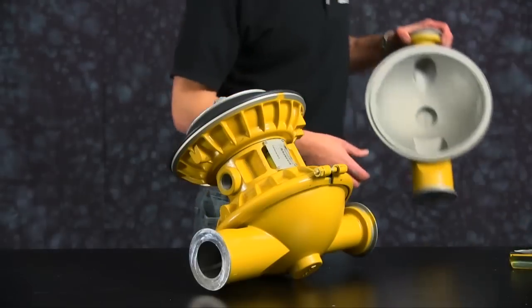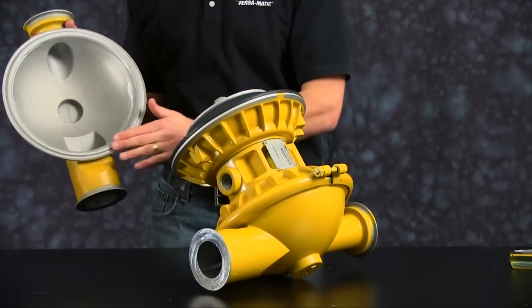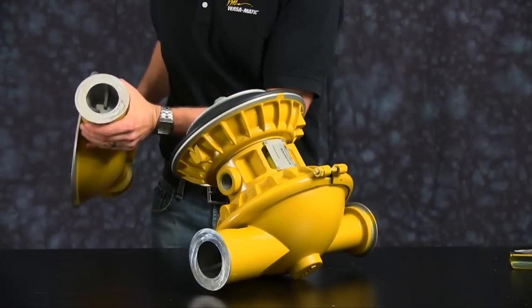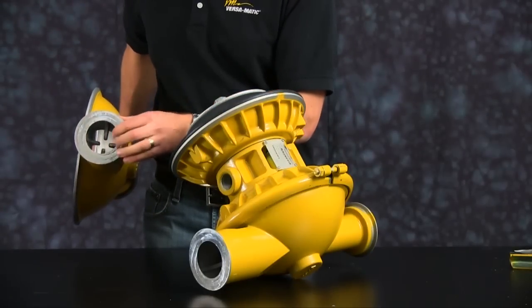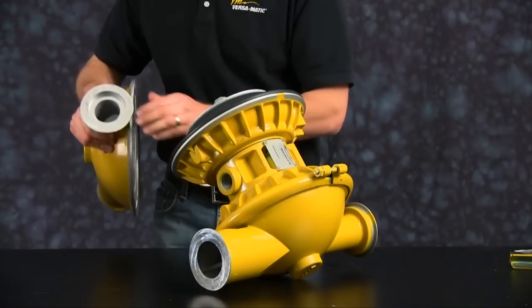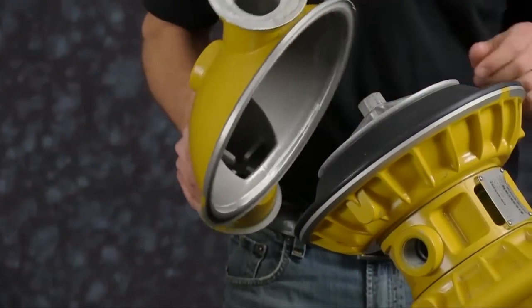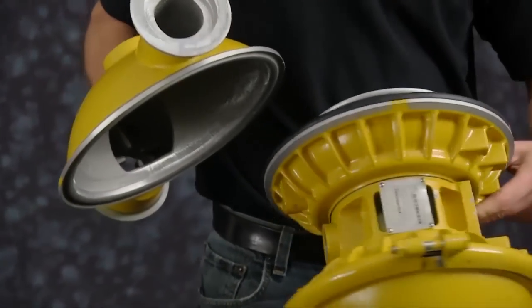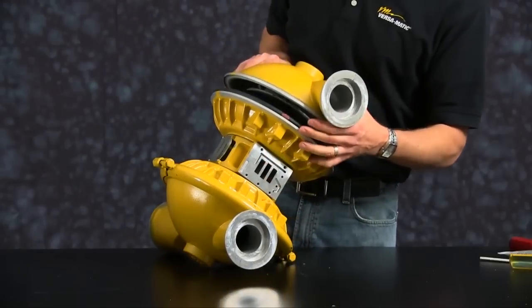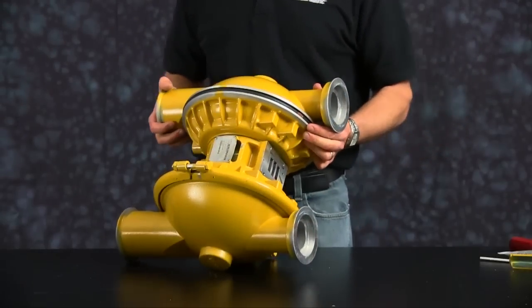Now we are ready to install our opposite outer chamber. Inspect the outer chamber for casting integrity. Inspect the machine surfaces and radius of the chamber for damage or material buildup. Scarring, scratching, or material buildup can be cleaned up using emery paper, crocus cloth, or fine sandpaper. Ensure the radius on the inside of the chamber is maintained during cleanup. Replace the chamber if necessary. Chamber orientation requires the discharge side of the chamber to be installed in the same direction as the air valve face on the center block. Be sure to align both outer chambers.